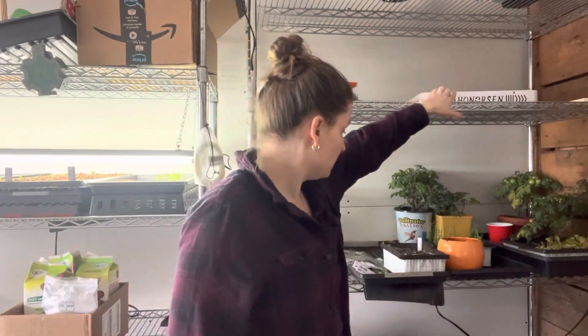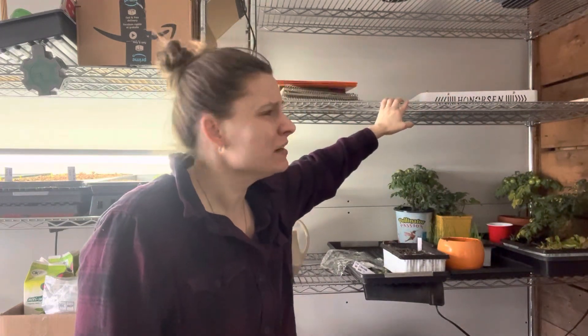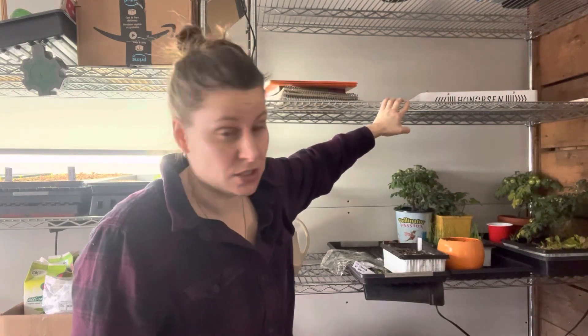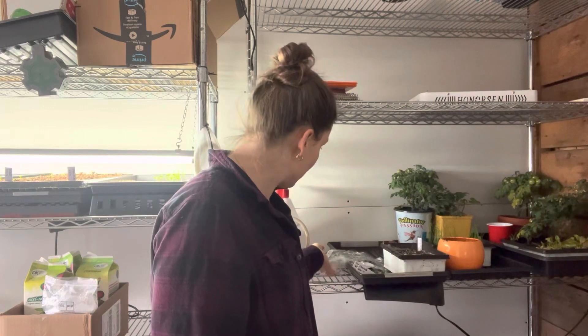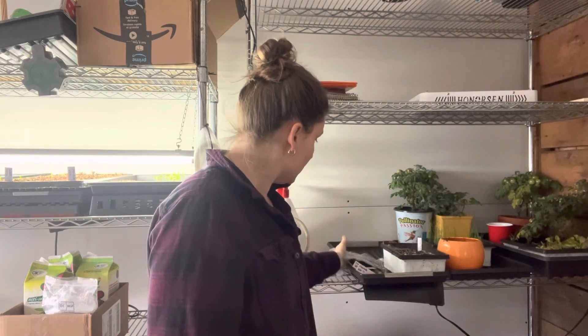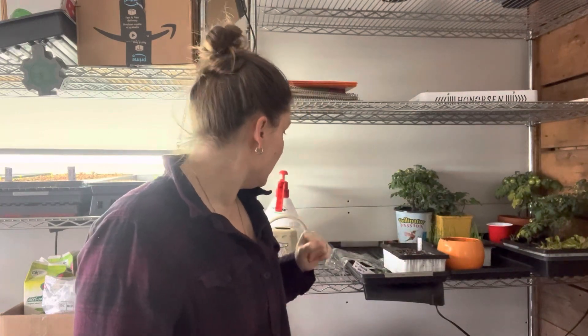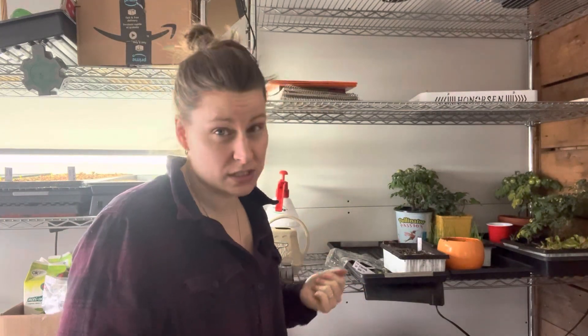My seed mat is here under this grow light because it needs heat — 21 degrees Celsius constantly — to have good germination. My pink celery is here under this plastic wrap since yesterday, and I'll add another plastic wrap on top. I'm going to go pick up some domes to create the humidity you need for perfect germination, which you remove once it's germinated.